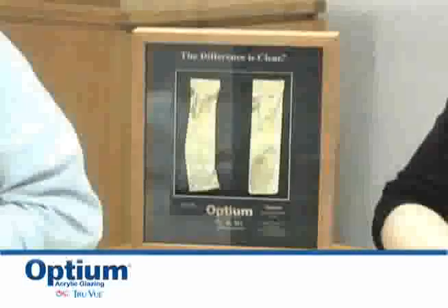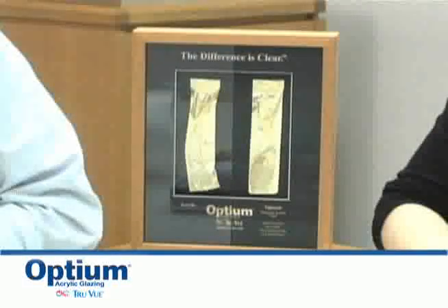Hello, my name is Julie Heath. I am the museum liaison for TrueView. TrueView is the manufacturer of Optium acrylic glazing. Optium acrylic glazing is an anti-reflective glazing that minimizes the mirror-like reflections that one often sees in regular glass or acrylic.